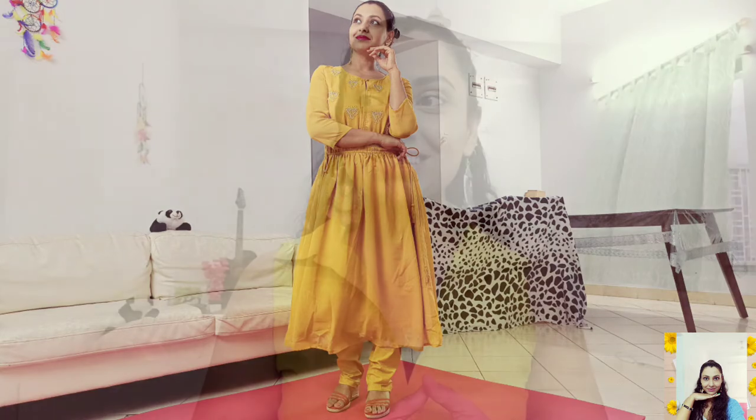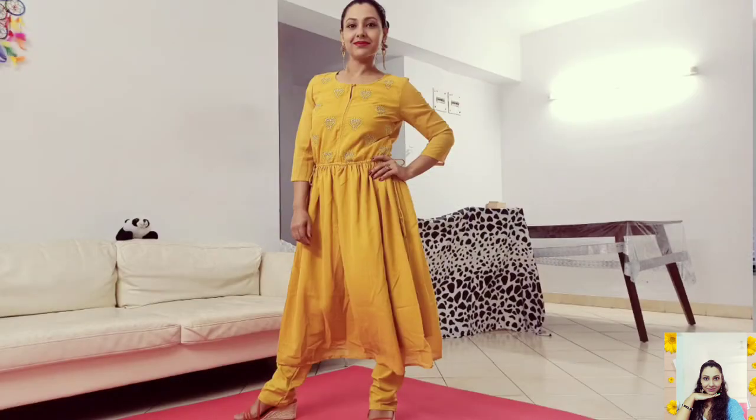This one is my second look for today, guys. This yellow embroidered kurta set — I think it's perfect for celebrating your favorite festival. This kurta set is very light in weight, and I love this color because I think yellow gives you an instant energy and happiness. I have accessorized this kurta set with contemporary fashion earrings and added heels for an elegant look.